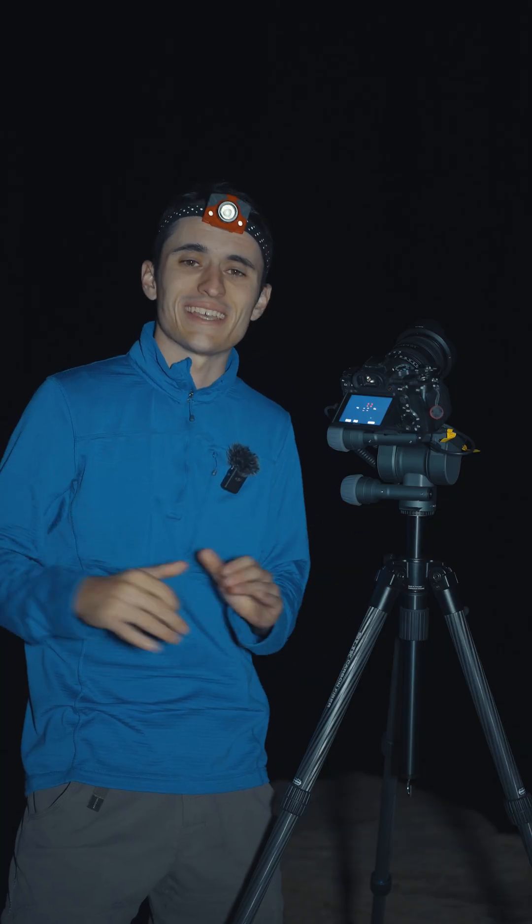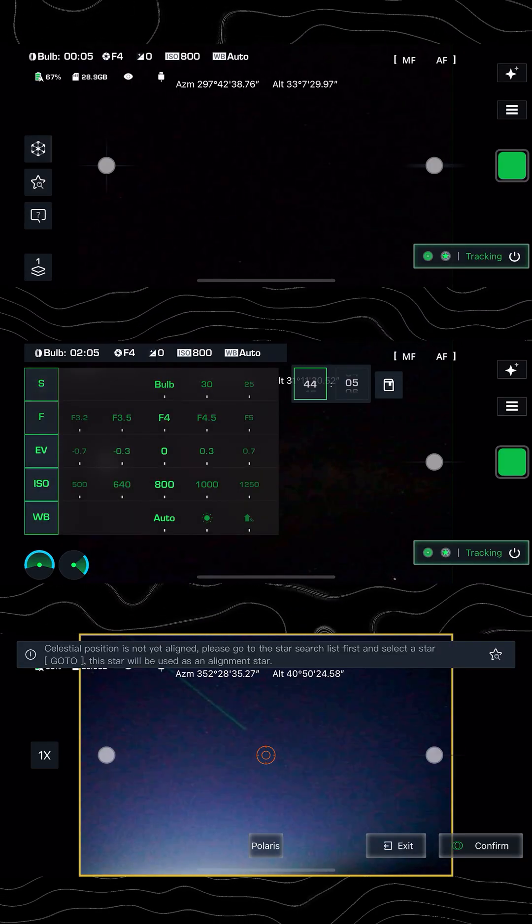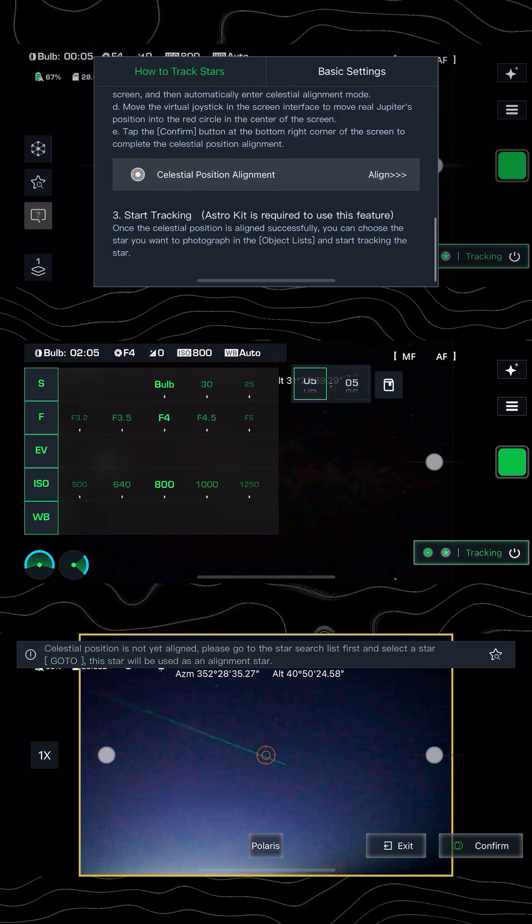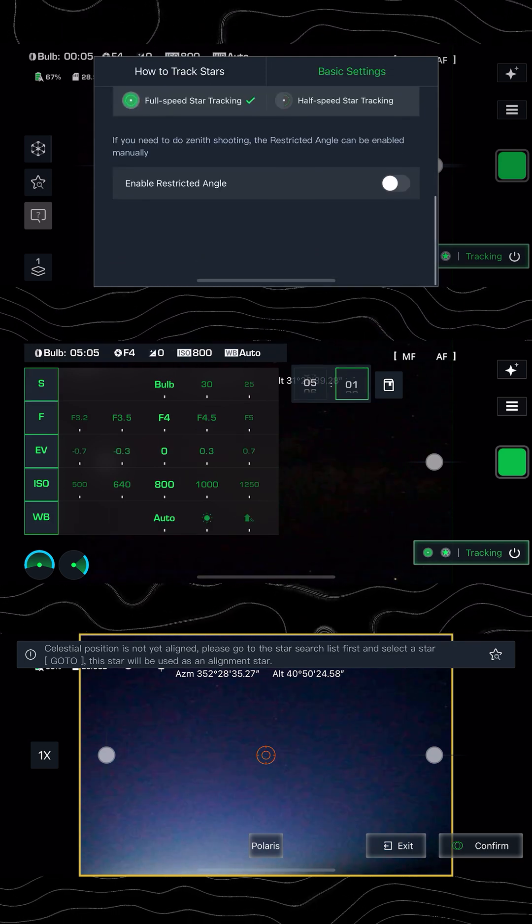The biggest minus in my opinion though is definitely the app. It is horribly designed. The user interface is terrible. It's really difficult to figure out how to get this tracker working.